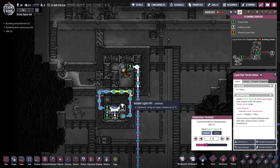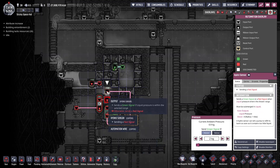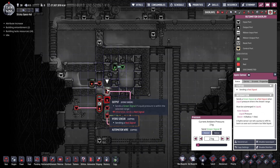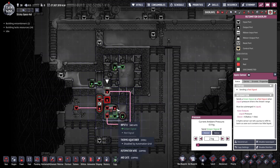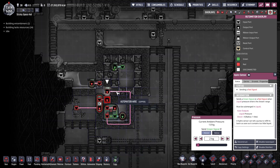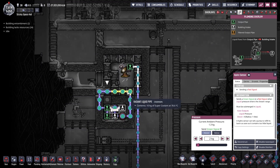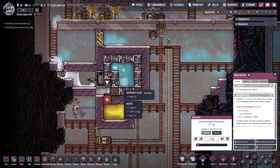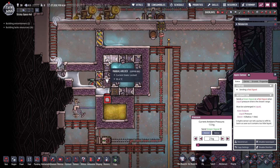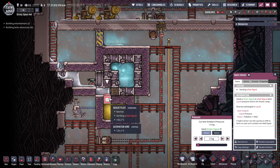Polluted water works just as well. Pretty simple plumbing. The second thing that controls the aquatuner is to make sure there's enough salt water here, because if there's not enough, the aquatuner won't run. It heats up this petroleum and then cools — looking at the plumbing, it cools with this thermium pipe, cools this airflow tile, and cools this door. This door is made of steel but you could use thermium. There's also a temperature plate made of diamond — again, steel works, thermium is more efficient.